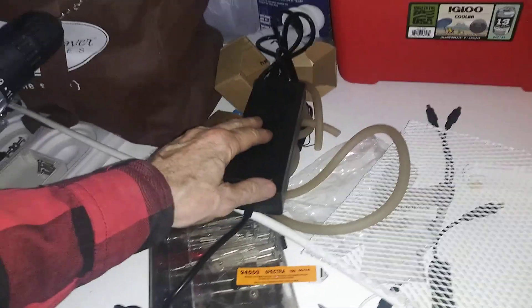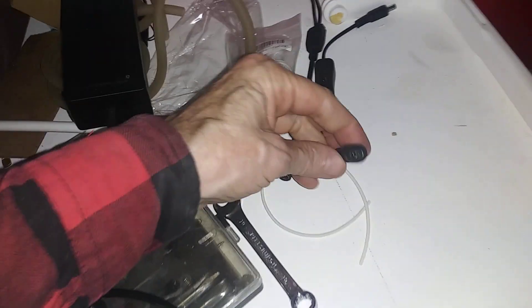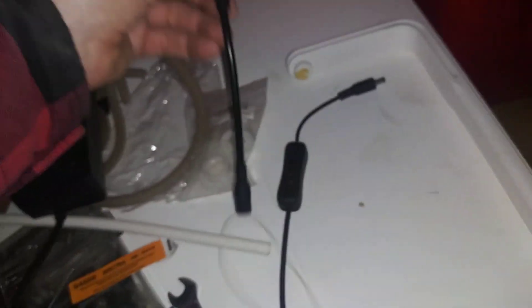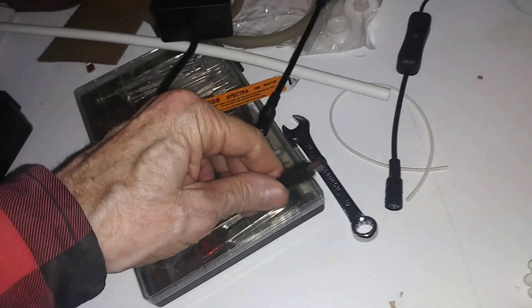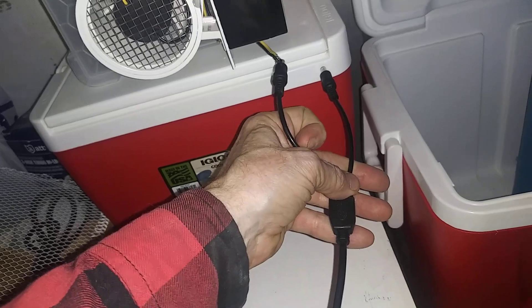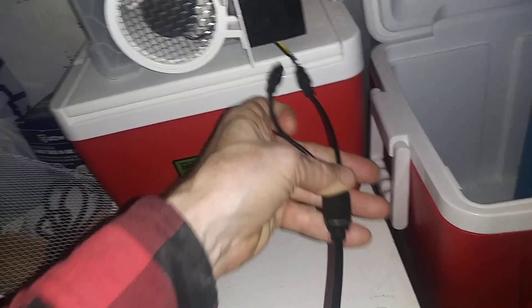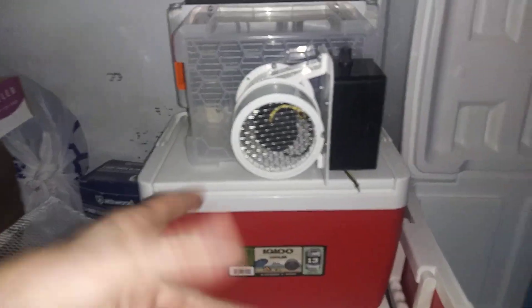To make it simple and plug-and-play: take the power supply with the barrel plug, run it through an inline on/off switch — which has a barrel plug female and male — then you have a splitter. Take the splitter and plug in the fan speed controller and the water pump. Then you've got 12-volt electricity out of the wall. That's for people who want to use these indoors.